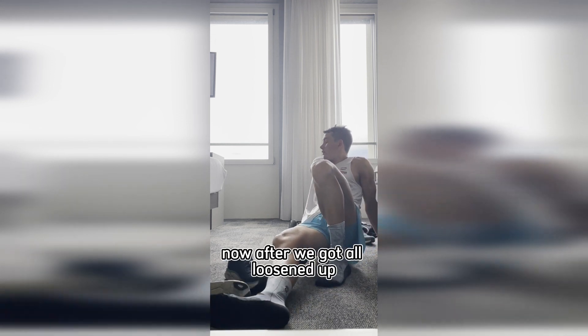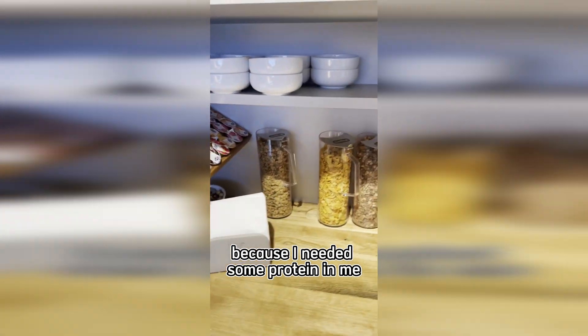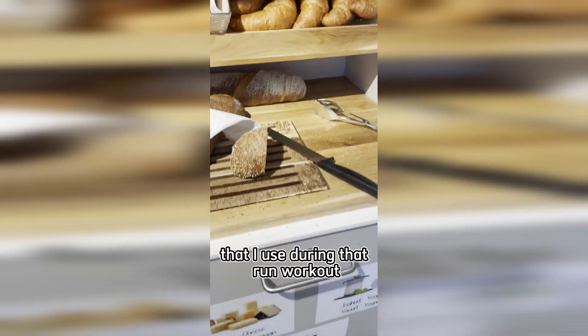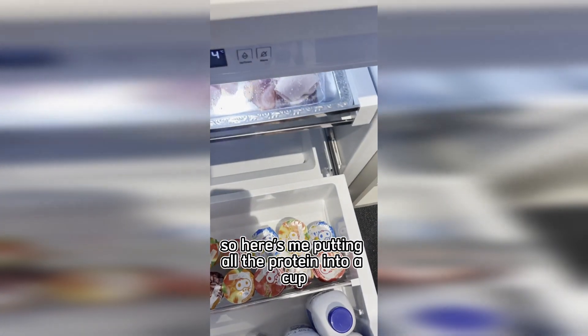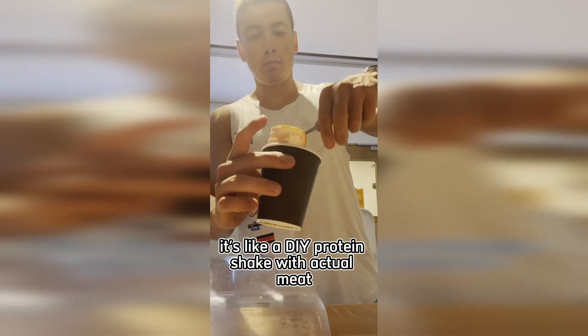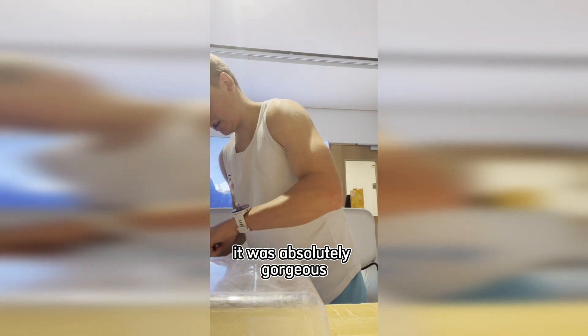After we got all loosened up, we went back to the breakfast area because I needed some protein to help rebuild all those muscles used during that run workout. Since we were in a rush, I had to take breakfast to go — here's me putting all the protein into a cup, like a DIY protein shake with actual meat.